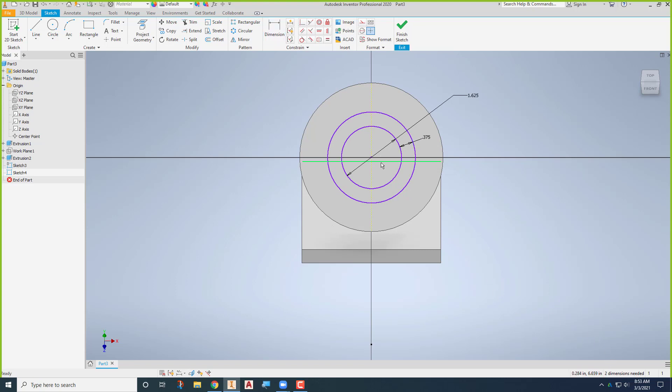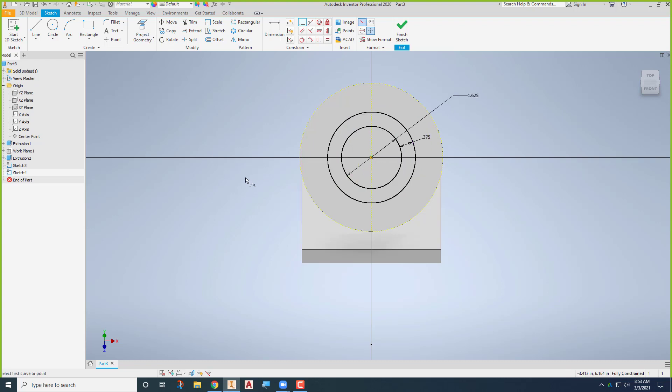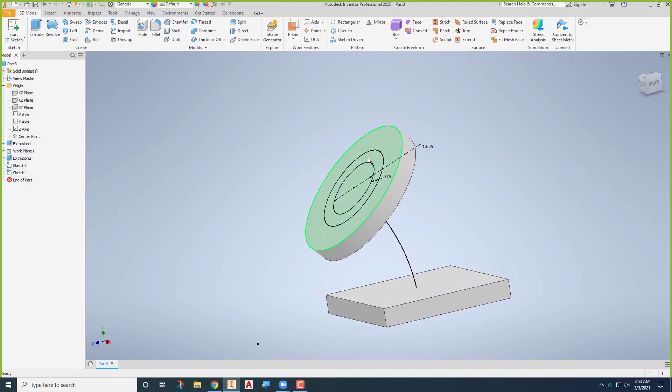It says two dimensions needed — it doesn't recognize that those points are the same. So I'll project geometry as a construction line so I'm not getting issues, and now I can say that point and that point are exactly the same. I can finish that sketch. The next thing is to sweep both profiles as a solid, then do one more sweep and cut the middle one out.